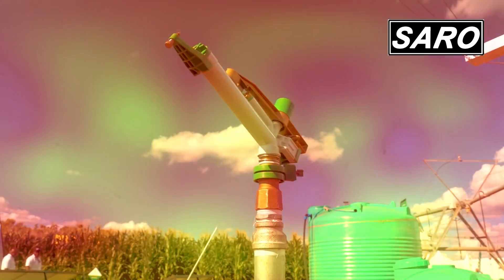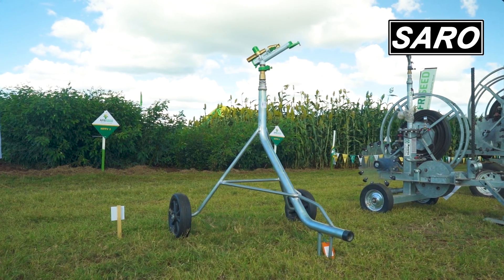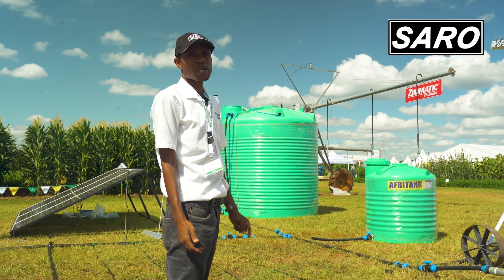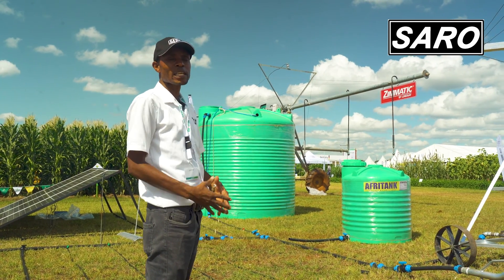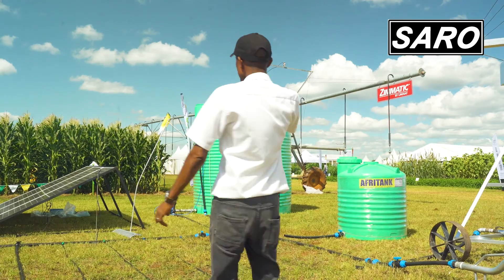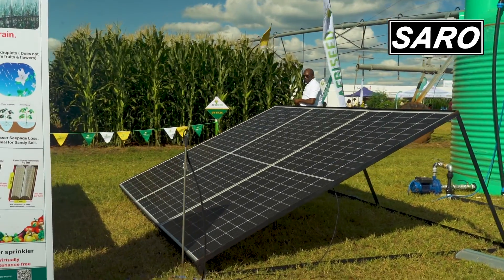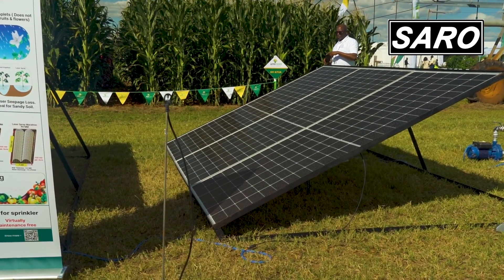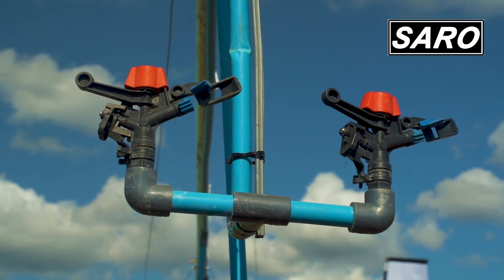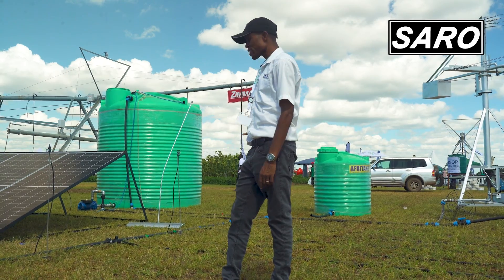This is our rain gun which is able to work with a 3 horsepower pump or even a 2.5 horsepower pump. We put a solar pump in the tank and this is the one that we are using to demonstrate that farmers can run their irrigation equipment with solar. We have 6 solar panels running a 3 horsepower pump to run the pivot, the gun, or any other system we may have.